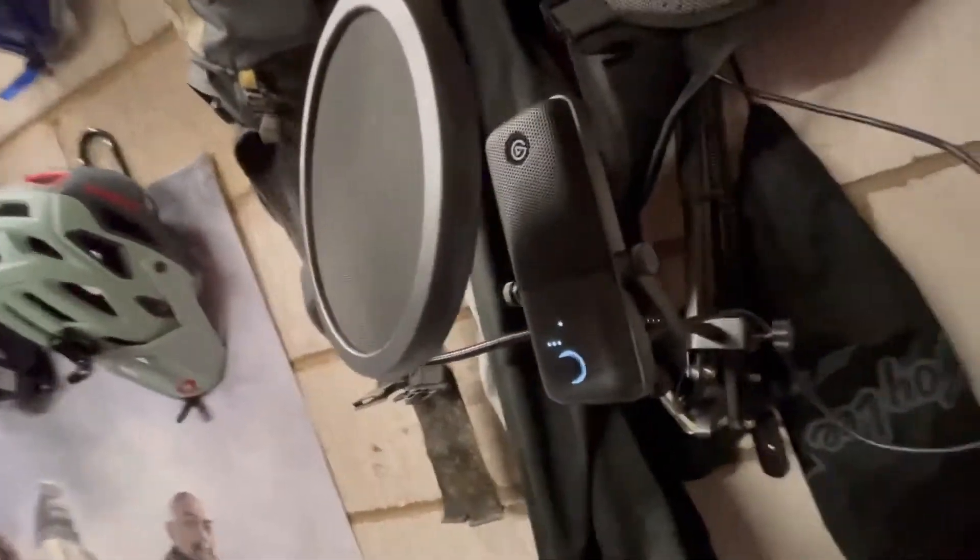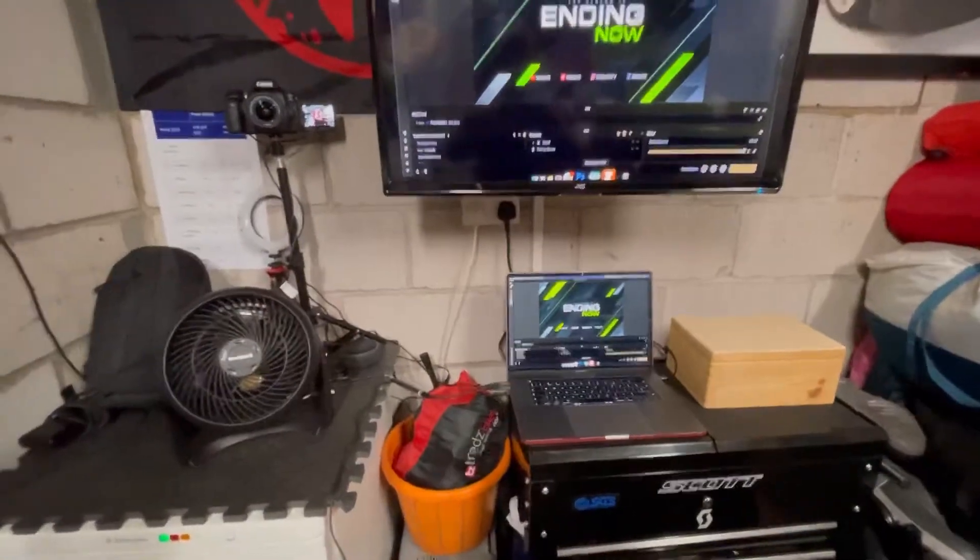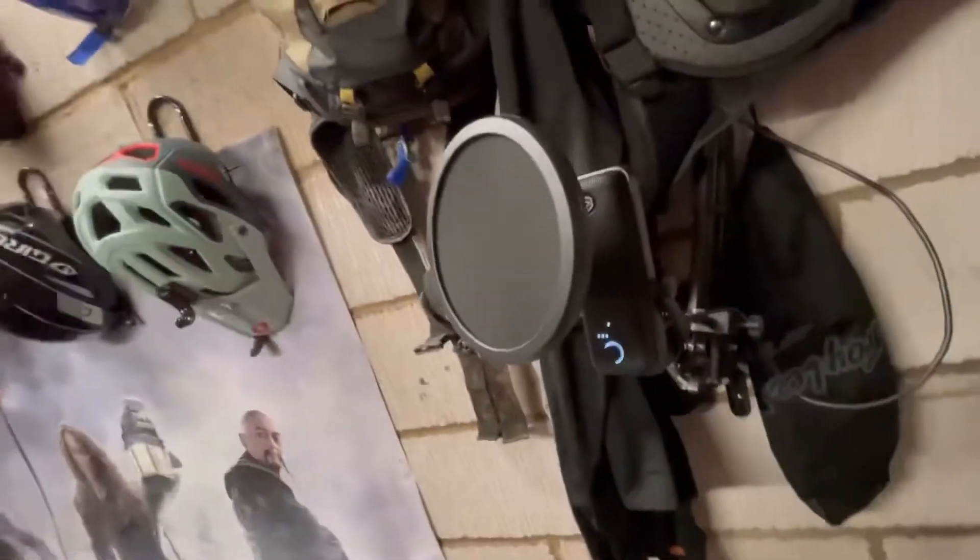Obviously I can also reply to the chat via the microphone. Here I have the Elgato Wave 3 microphone with a pop filter there for better audio quality. You don't actually need that — you can use the built-in microphone on your laptop — but it does vastly improve the sound quality and stops a lot of the background noise.